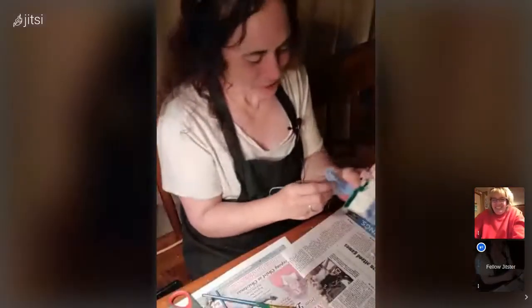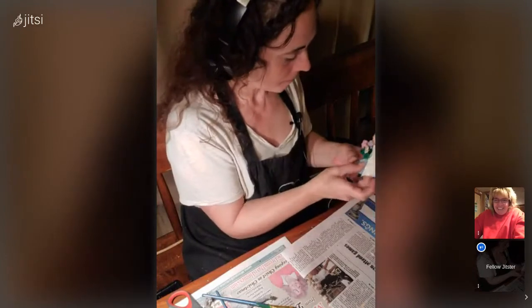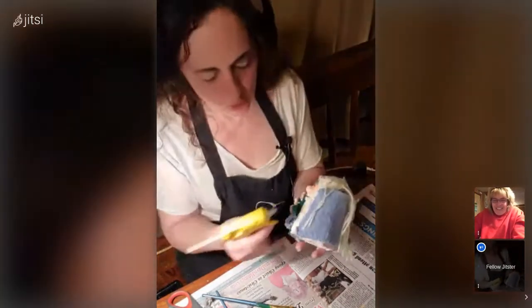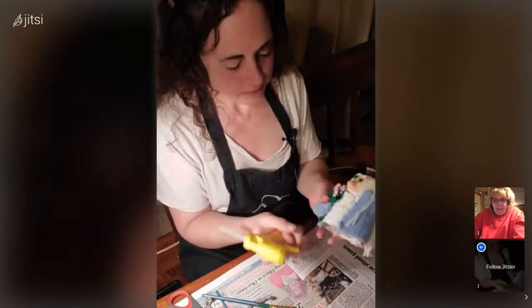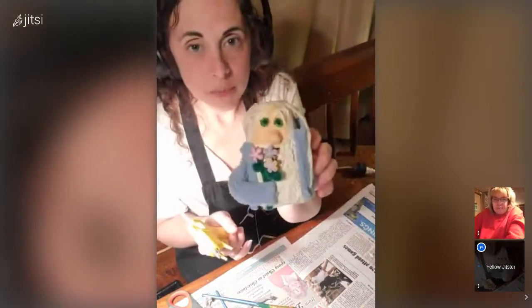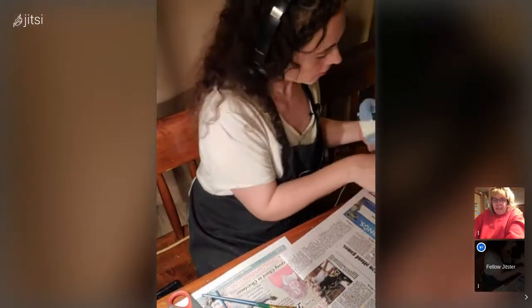I got in trouble, I gotta go say I'm sorry. I glued the one in, and where it's open I'm going to glue it shut. He doesn't need hands.